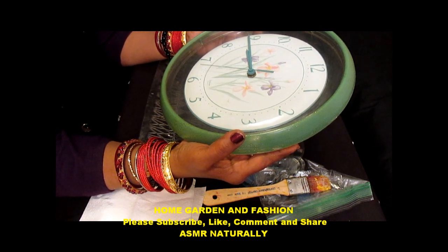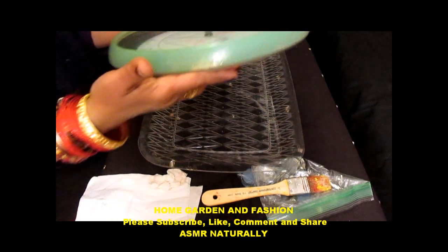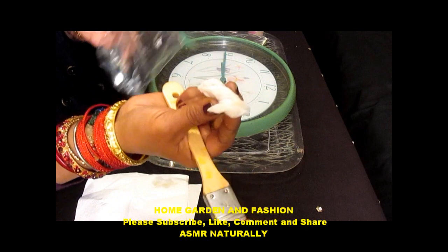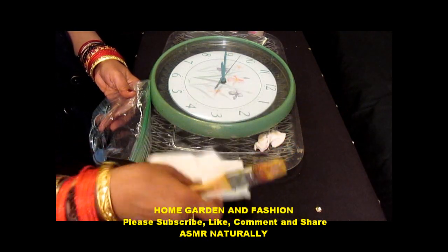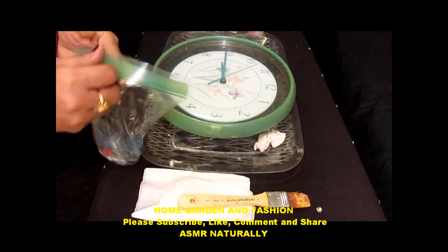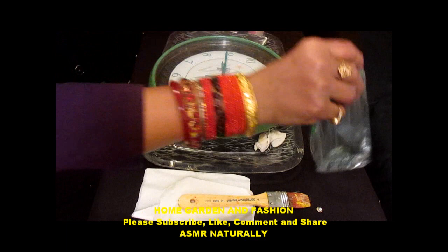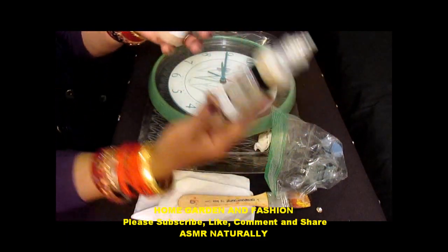So this is a very old clock and I have decided to give it a new look. What I'm going to use for this: I have a brush, a wet napkin to wipe off if I make any mistakes, some dry napkin to wipe off, and I'm going to use some mirrors — just medium size mirrors — and I'm going to use the glitter dimensional fabric paint to glue.